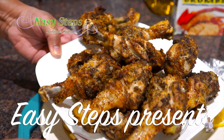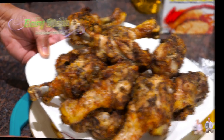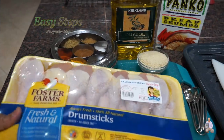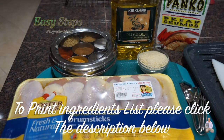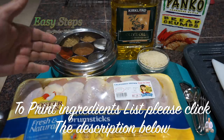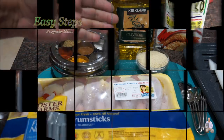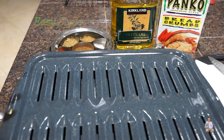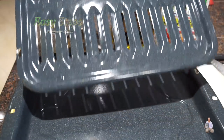Today I'm going to share with you the most easiest and simplified method where you can use your own oven and have delicious chicken. I'll be making chicken drumsticks — I have five pounds of chicken drumsticks with the skin on — and I'm going to make black pepper chicken with spices from my masala dabba, olive oil, and breadcrumb.